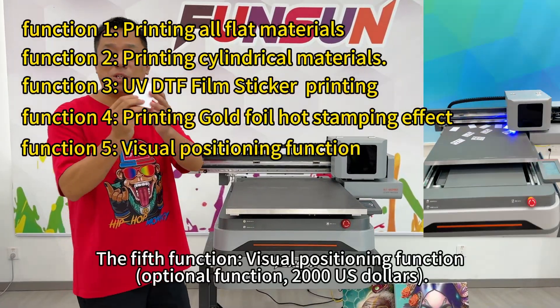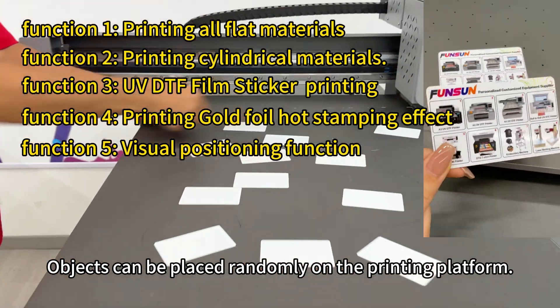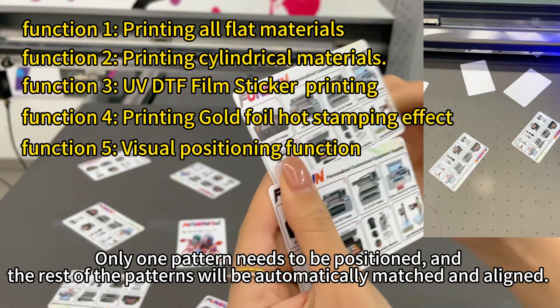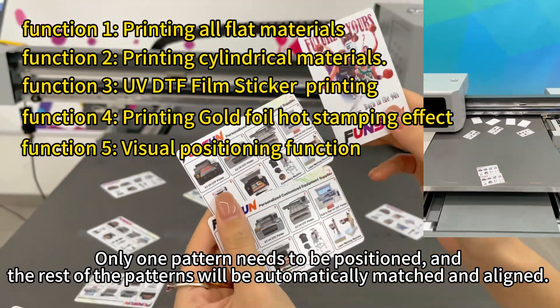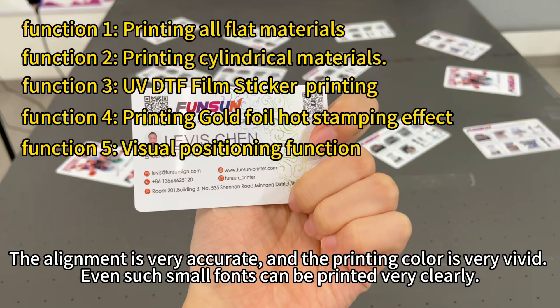The fifth function: visual positioning function — an optional function costing $2,000 U.S. dollars. Objects can be placed randomly on the printing platform. The camera of the visual positioning function can recognize the position and outline of the object. Only one pattern needs to be positioned, and the rest of the patterns will be automatically matched and aligned. The alignment is very accurate, the printing color is very vivid, and even such small fonts can be printed very clearly.